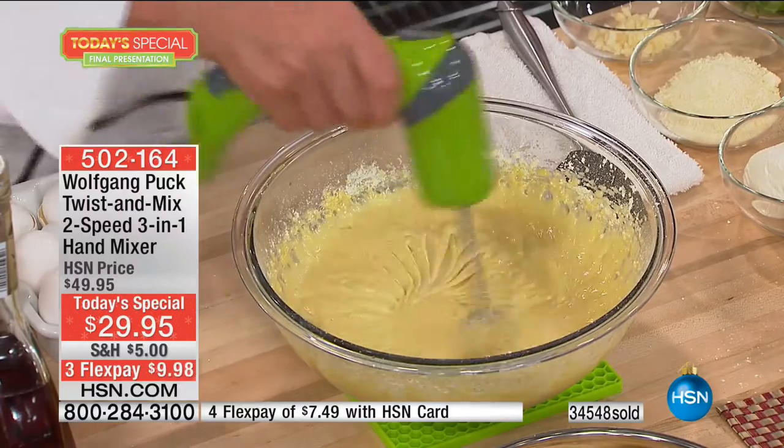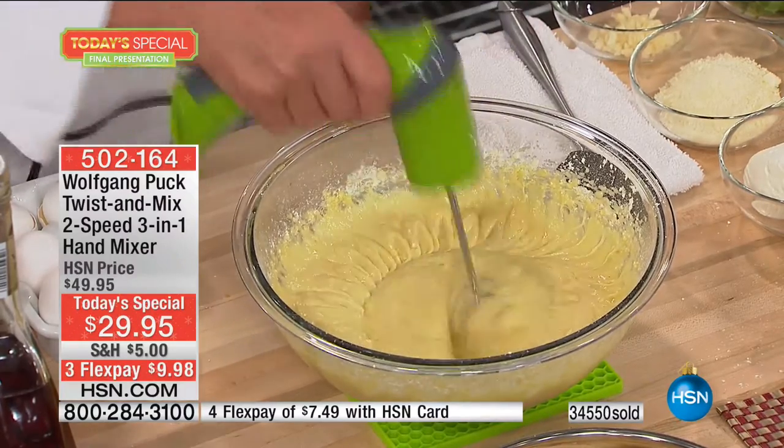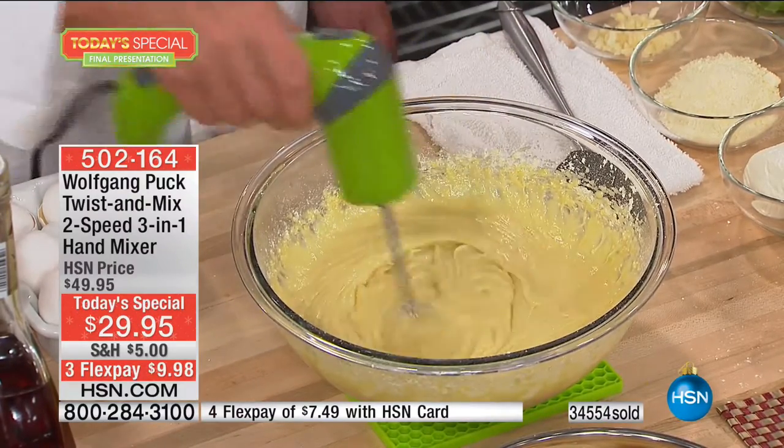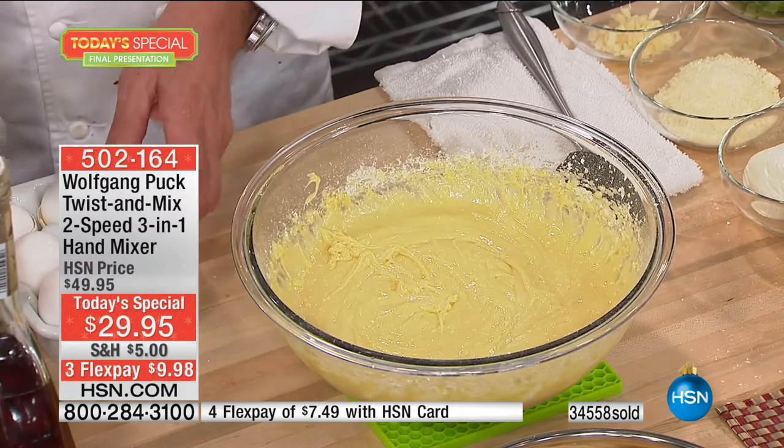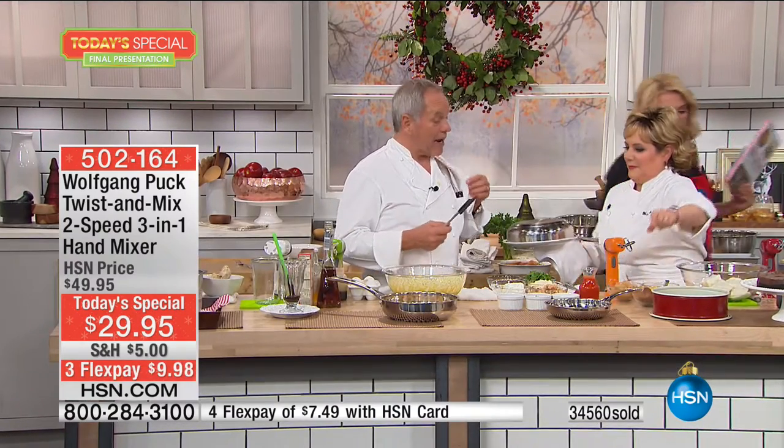Look at that, it's done. Explain how with that kind of power the result is so much more tasty. You can make everything fluffier, everything better tasting. Be careful, it's hot! It's so pretty.